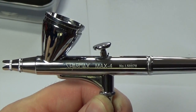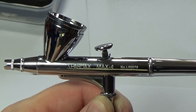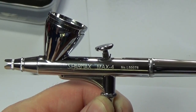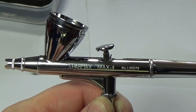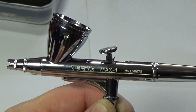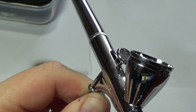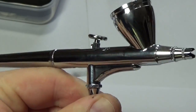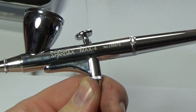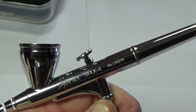Another thing worth pointing out: should you wish to use solvent-based paints with this airbrush, it does have PTFE needle packing, which allows you to use solvent-based paints without any deterioration to the airbrush. And one final thing — it comes with a two-year warranty. Unlike most generic brushes backed up by a standard one-year guarantee, this has a two-year warranty from SparMax.